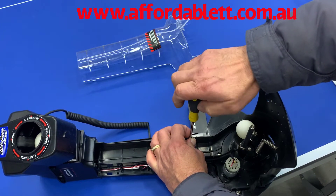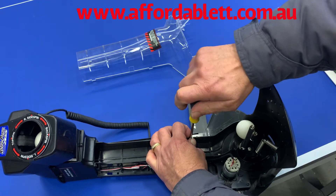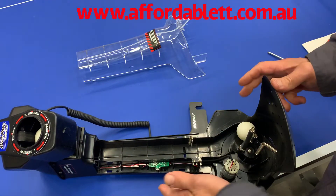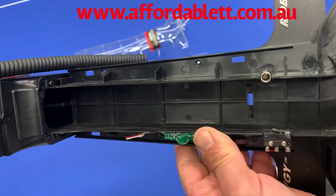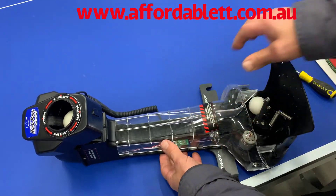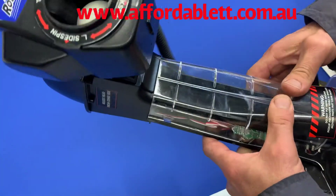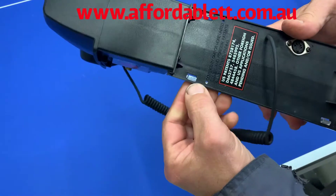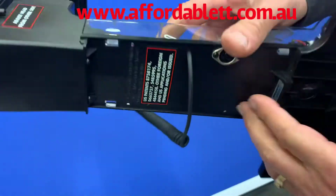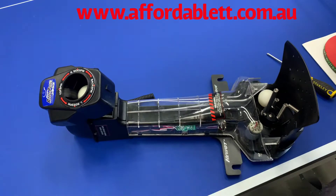And we screw it back down again — okay, not too tight. Once that's done, grab the ball feed cover and snap it into place. Just make sure that the clips on the back are located correctly and you're right to go to put it back into the robot.